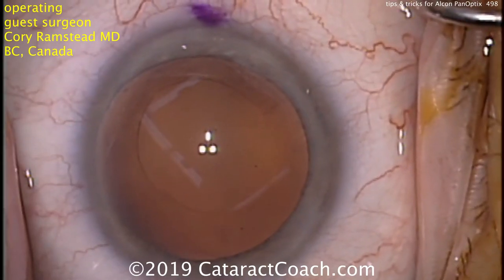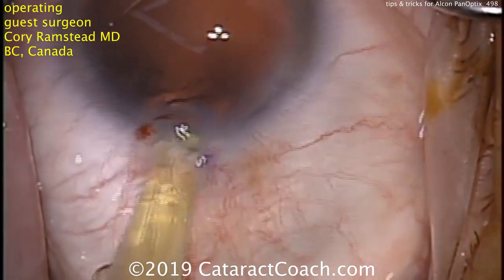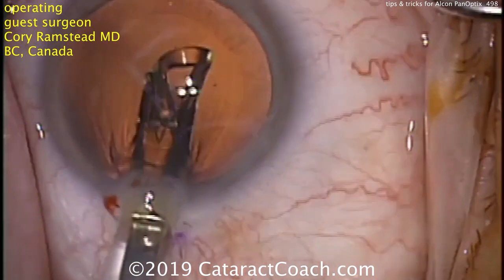This is Dr. Ramstad operating. He's going to deliver the lens into the eye and then unfold it, making sure the entire lens goes into the capsular bag. Notice he has a beautiful capsular excess and a clean capsular bag.